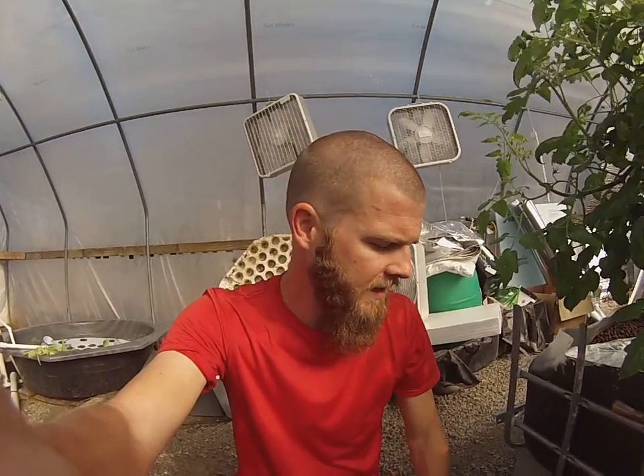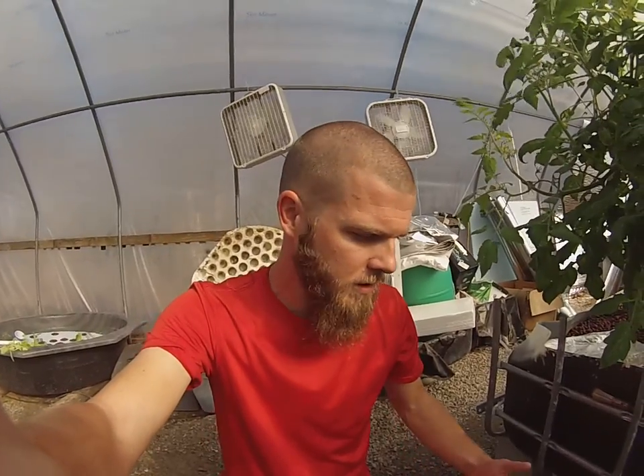Hey guys, Feeding Frenzy here. I'm just coming to you from inside the greenhouse today. I wanted to go over supplementation real quick — just what I do, guys. It can get complicated, but I'm just going to go over what my system has done and what my system has taught me.